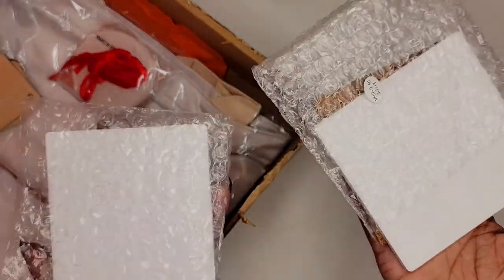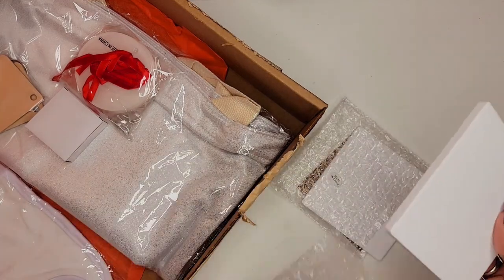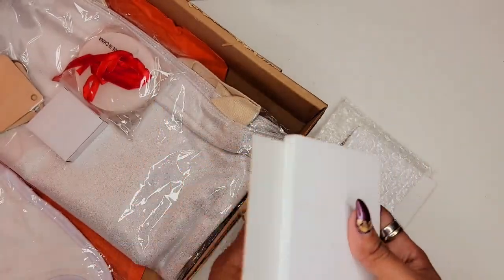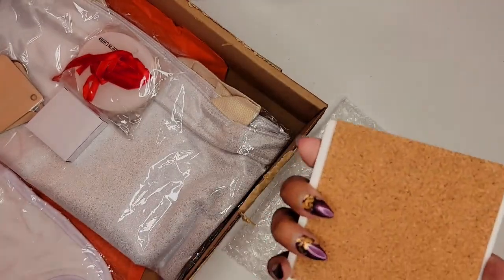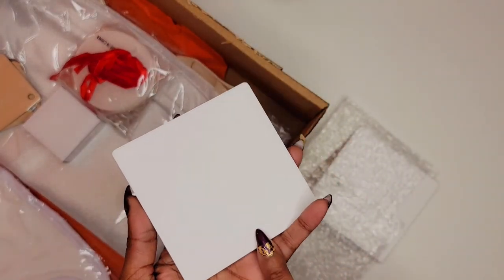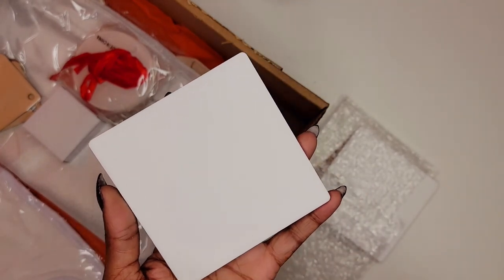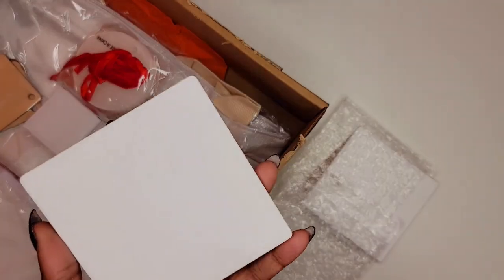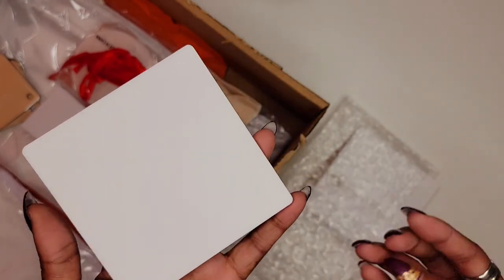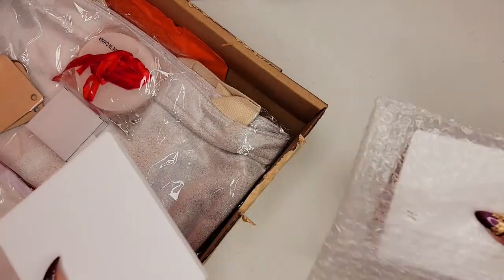Alright guys, we have two square sublimation coasters here made out of ceramic. They each come with a cork backing so you can sit them on a glass table without worrying about scratching it. I really like sublimating on ceramic as well as glass, but you have to be careful. The first time I did sublimation on ceramic it was definitely a fail — I did not have enough pressure and I didn't tape the image down well, so it created some ghosting. Make sure you follow the directions on these because they are fun to work with but disappointing if your image doesn't sublimate well.